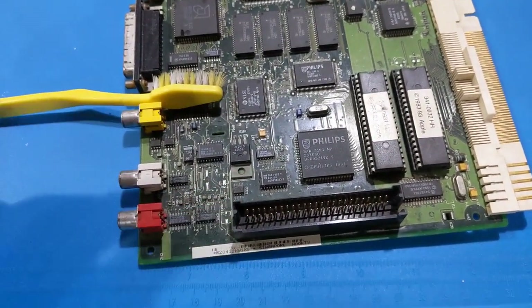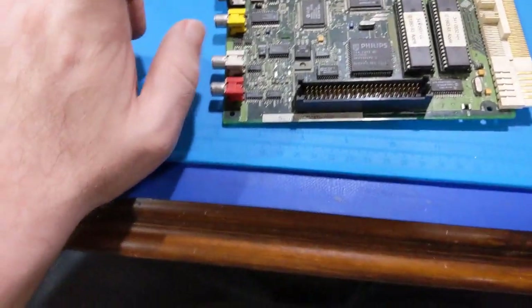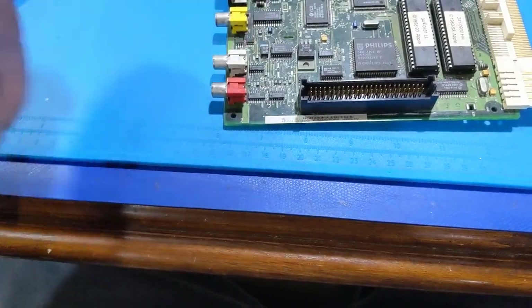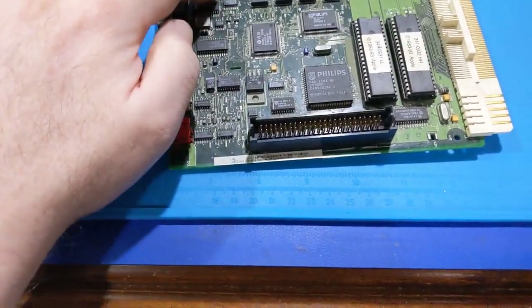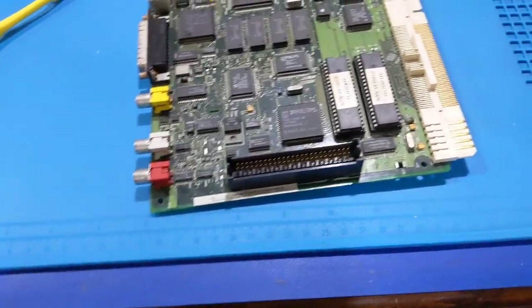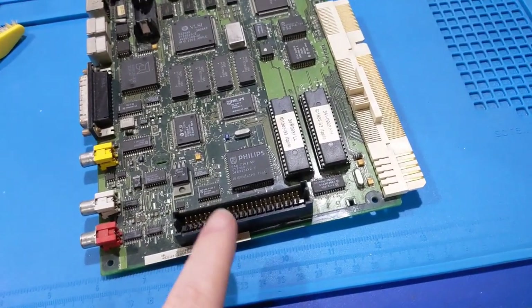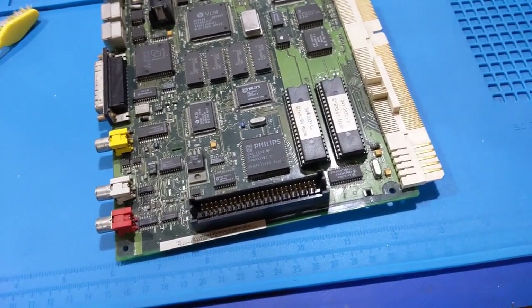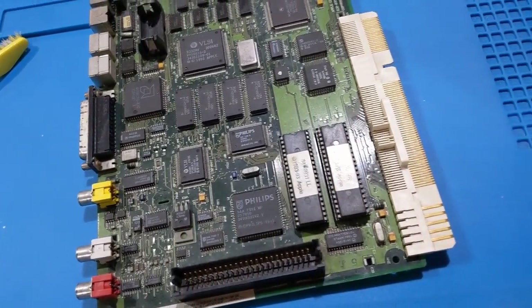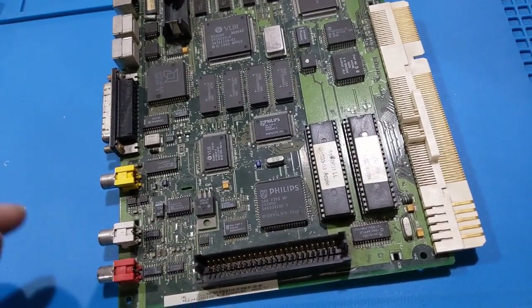I did not get the tuner board - I don't know where it is. I think the person I got this from left a comment on the channel. There was some cap juice right on that chip so I have to wash this board. I think the original owner did contact me saying he might have the tuner module still, but I have to look back in my chat history and see.